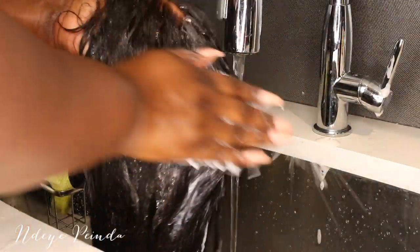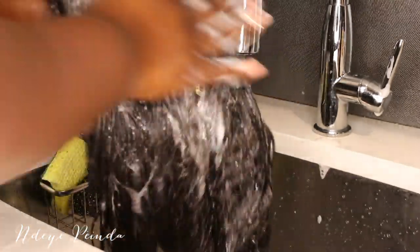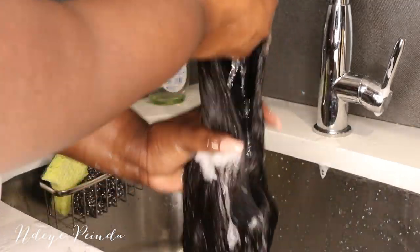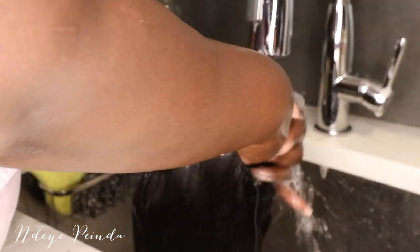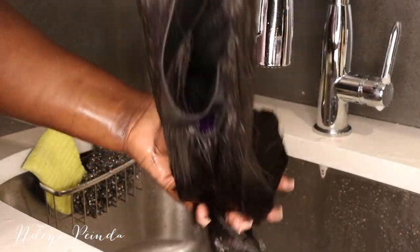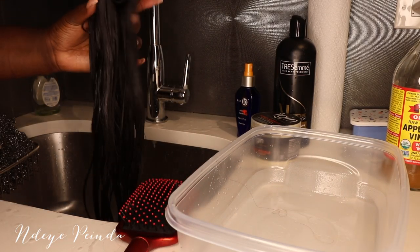Then I go ahead and apply my second wash. With this one, I'm a little more aggressive — really getting inside of those strands, inside of the bundle, and washing the top of the lace as well. I continue to rinse it out until it is squeaky clean. I also like to use the spray function of the water just to make sure every strand gets coated and it's all cleaned. Then I run my hand through the hair until it's clear and there's no shampoo left. I brush out the hair to make sure it's detangled.